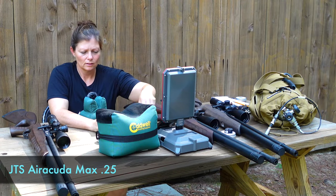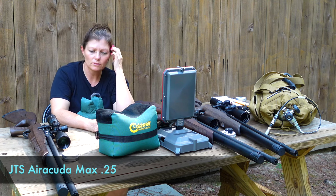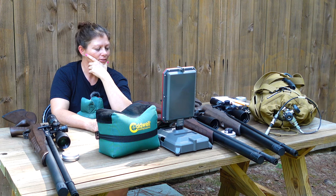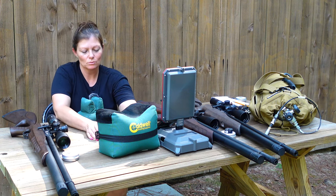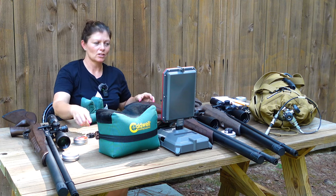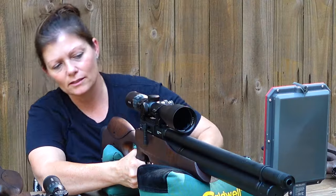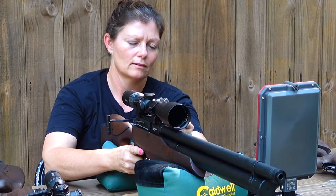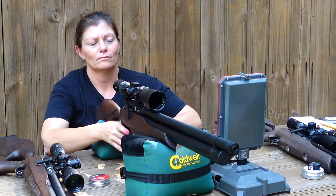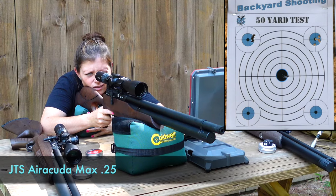New shot string, and we're going to move on to the 25. I did test this with the JTS 25.3s, but I couldn't get very good groups out of those. I instead moved over to the JSB 25.3s — these are Exact Kings, and those are the ones I'm going to be shooting. I've got my mag loaded. This one actually holds 10 shots, so if I take a few shots in the beginning, I will need to reload a couple more. This mag is quite tight. All right, I'm going to take a couple shots from the center to see where I'm hitting.